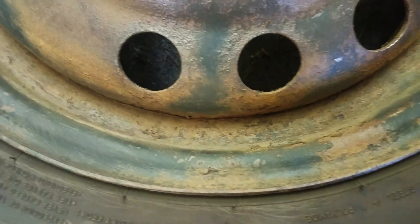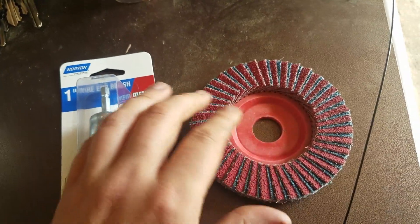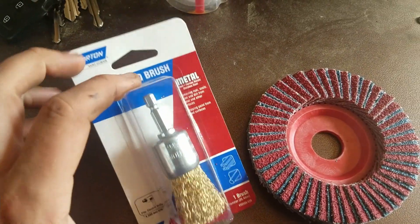I needed to go get some different tools to get down into these channels. Got this flap wheel for my angle grinder — it will spin a lot faster. And then I got this little brush.